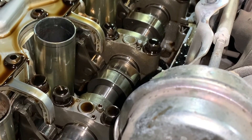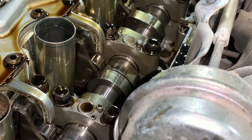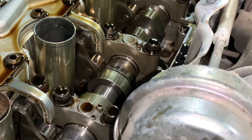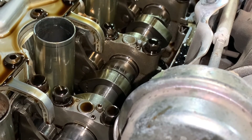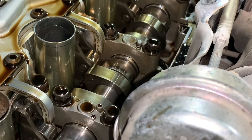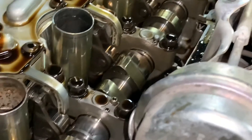Now check this one right here. See — this one didn't move at all.